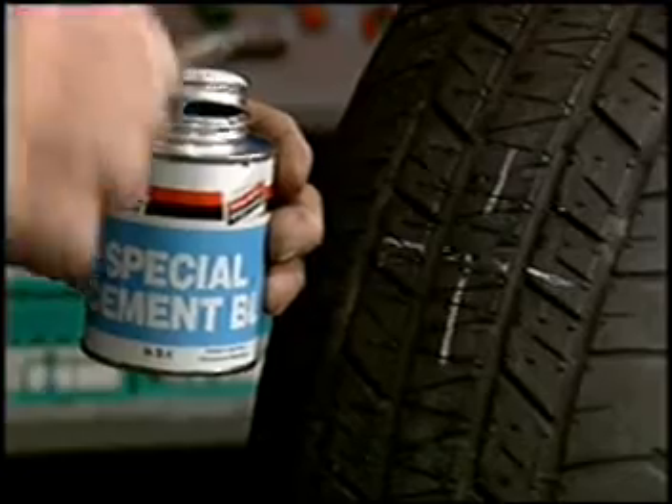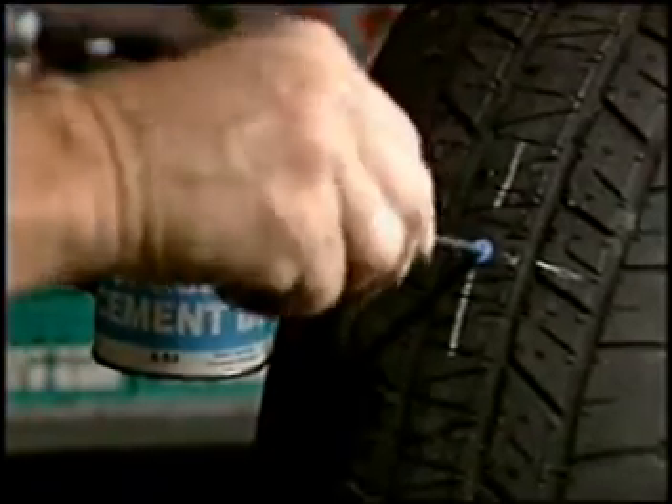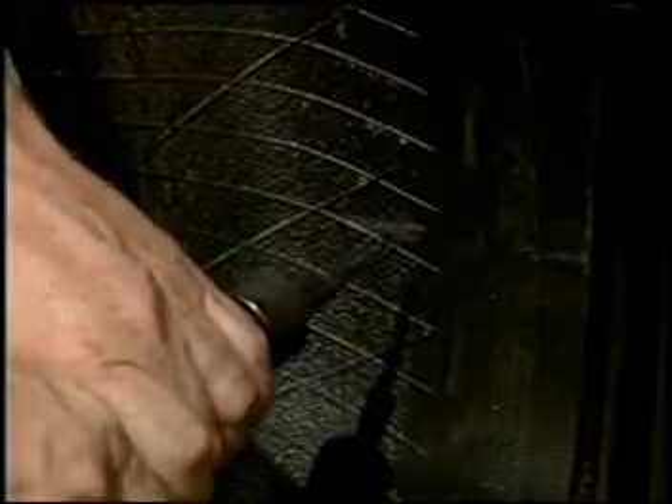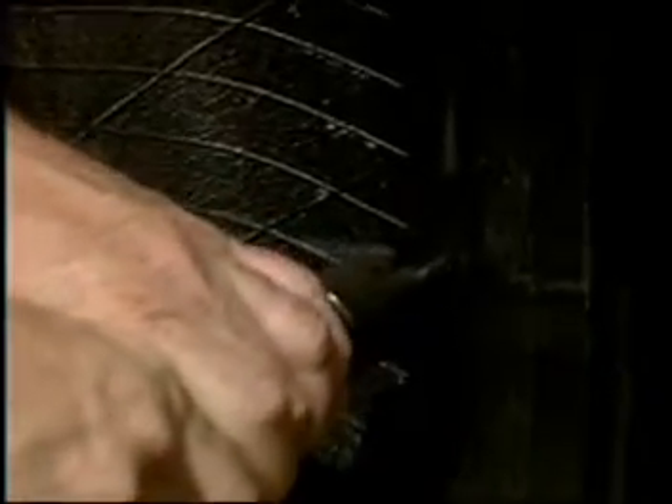Probe the hole with the awl. This will help you gauge the angle of the injury and the amount of damage to the tire. Using a slow speed drill or air tool less than 1200 RPM and the appropriate REMA carbide cutter, ream the injury.